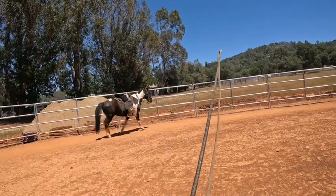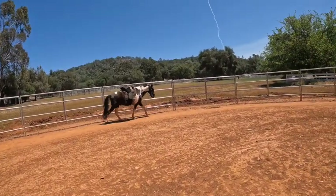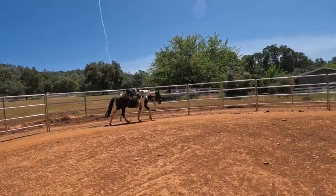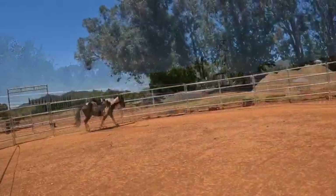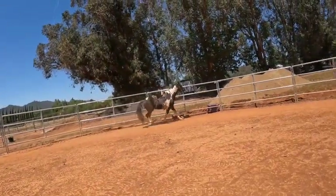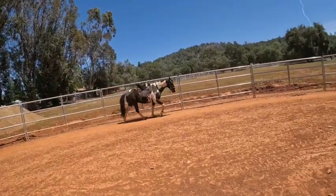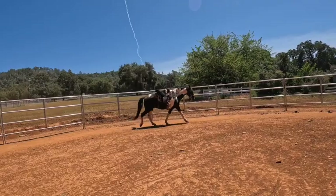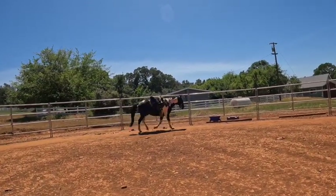I'm going to show you some of the groundwork. He knows to just go out there — somebody taught him that pretty well. I don't let them smell poop because they can catch diseases. So if he starts out slow, I let him go a little slow. Something spooked him. That's okay. Keep your energy low, stay relaxed in the middle. You don't want to create more energy by walking around too much because he already has enough nervous energy.